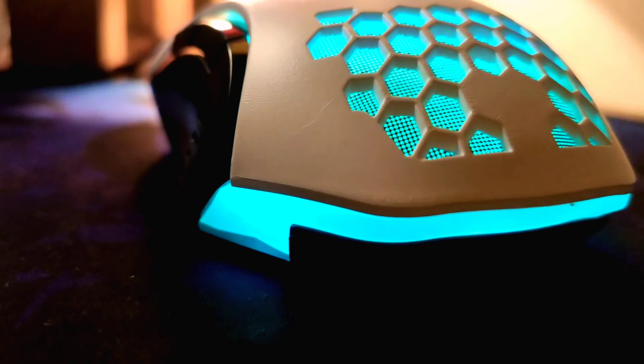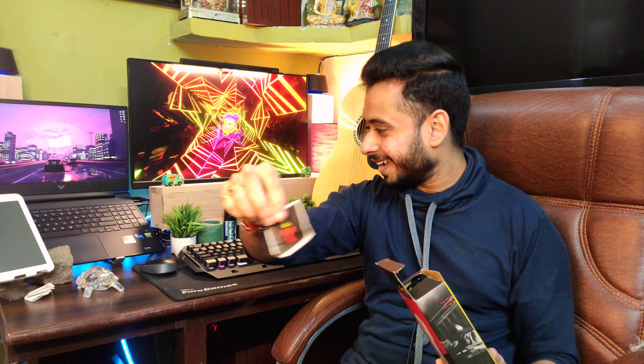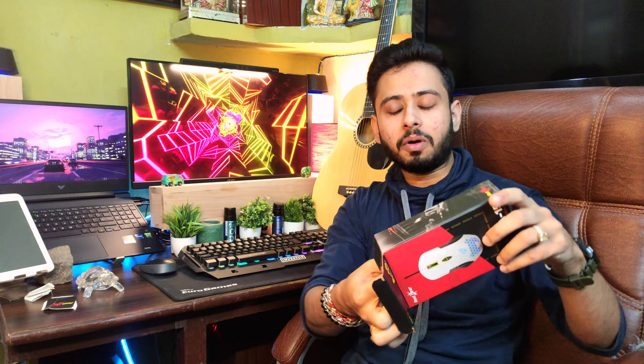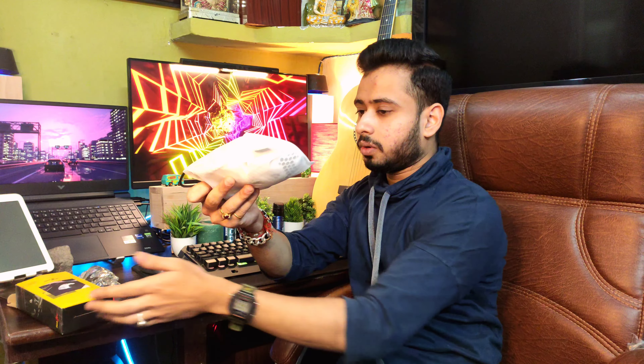Now let's start the unboxing. Opening the box, first of all you will find a sticker, which is a nice touch. Then you get the mouse directly. Let's open it — and this is the mouse.